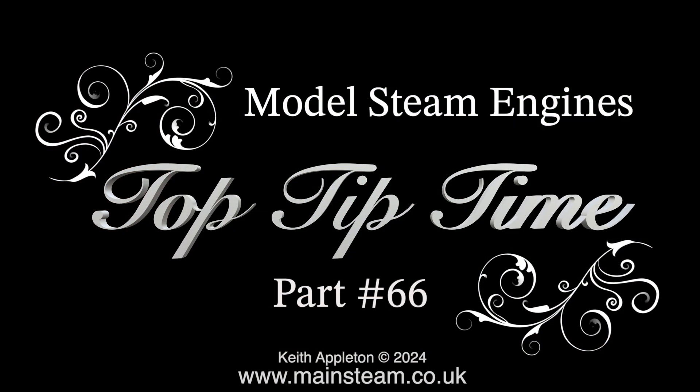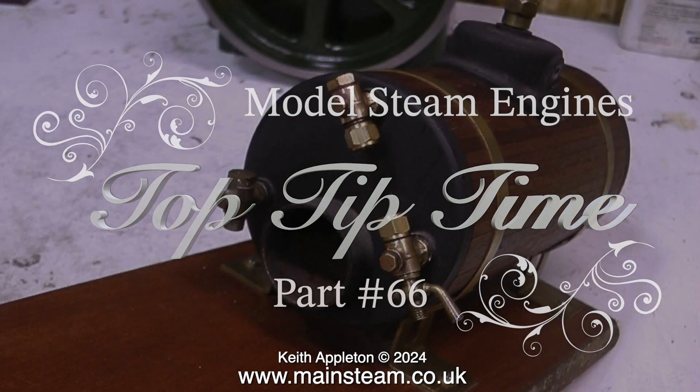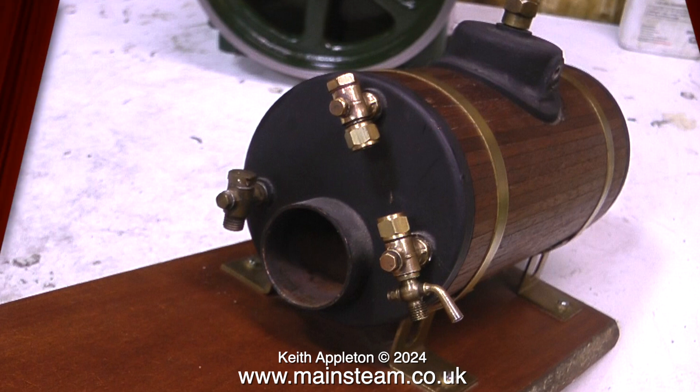Model steam engines top tip time, part 66. I would think that a lot of viewers will find this particular episode interesting — it's dealing with boiler fittings, which can be problematic, as you will see in the following video clips.